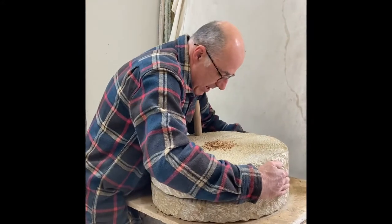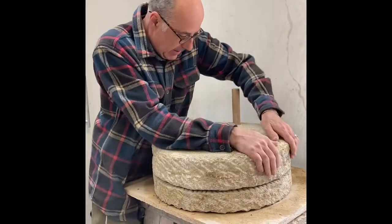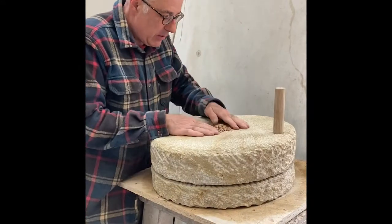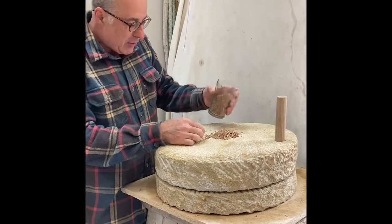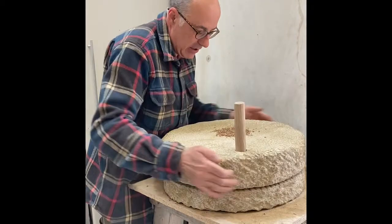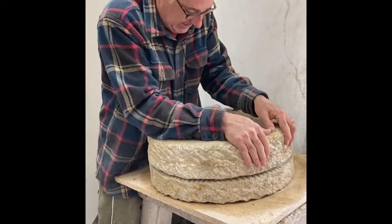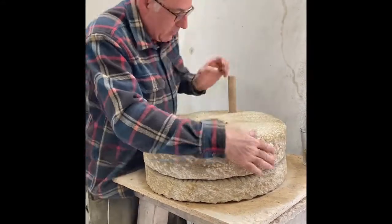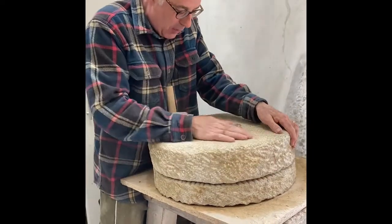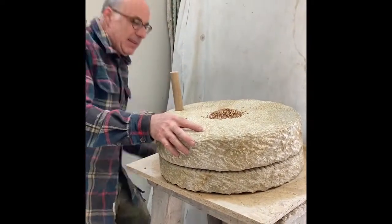It's already getting easier. The grain goes down into that cavity and creates almost ball bearings, which will help the stone to get established. Starting to get easier, but it does take quite a lot of grain because the harp marks are quite deep. Let's get some more grain on there and give it another bump.